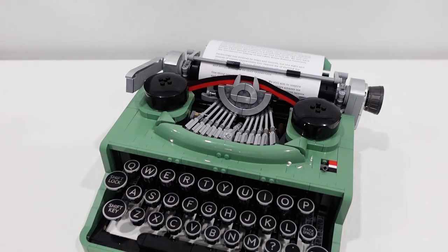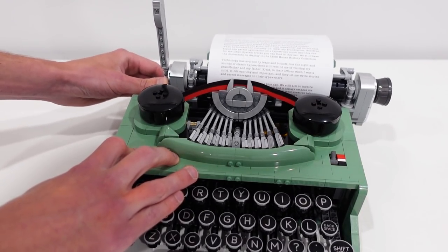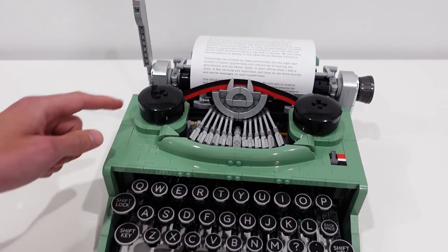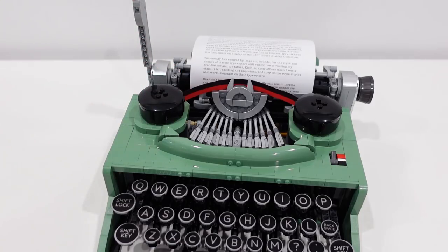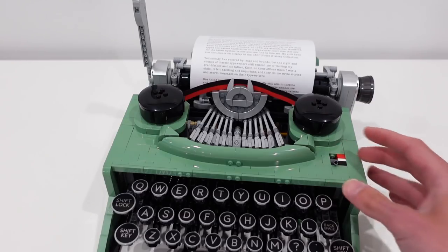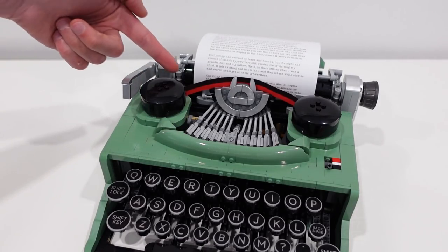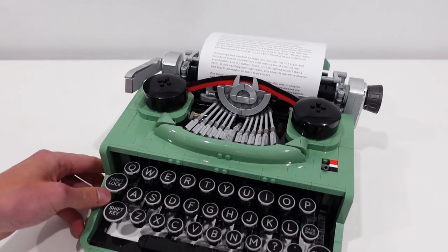Of course, the paper is supposed to be fed underneath the bar just like that. There's not actual real ink and it doesn't actually strike the paper and leave letters on it. However, this ribbon here does indicate the two different ink colors — black and also red. And then this little switch on the side is for switching the ink color in which you would be striking the paper. So that's a nice feature — how you can feed the paper into the typewriter, and also switch the color of your ink with that little Technic switch on the side.